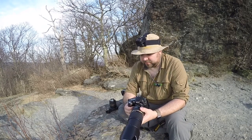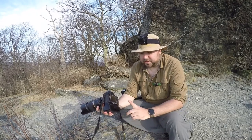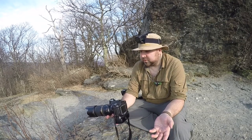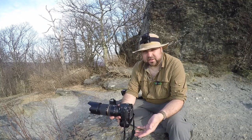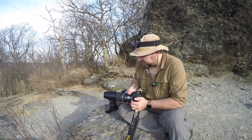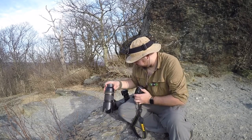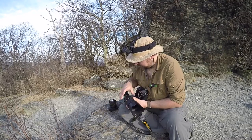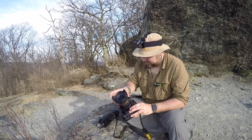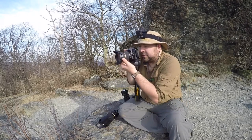I'll be posting the stills from these shots with all three lenses on this video, so you'll get to see the effect of each lens. Just to put it in perspective, one more shot — you're going to see this landscape.